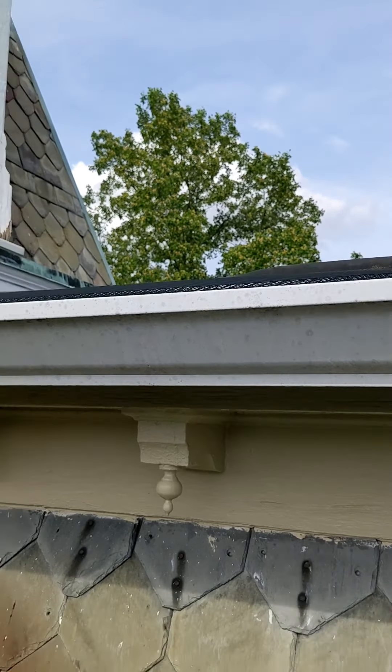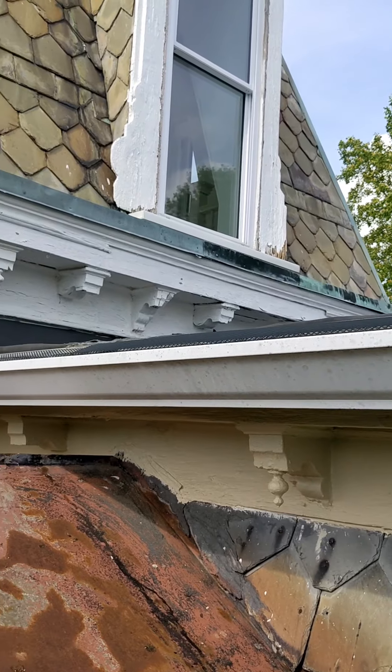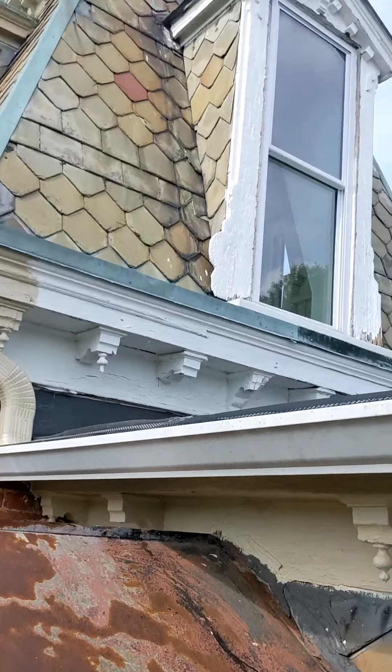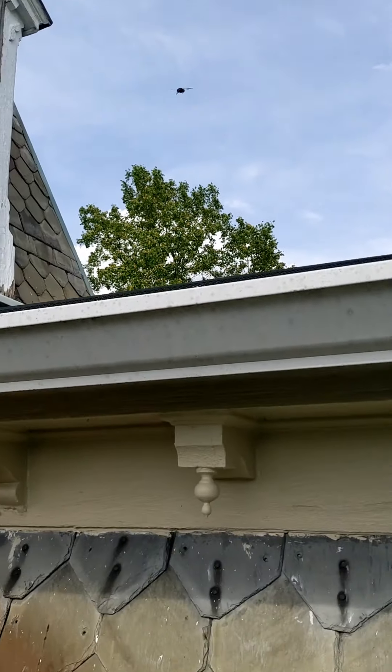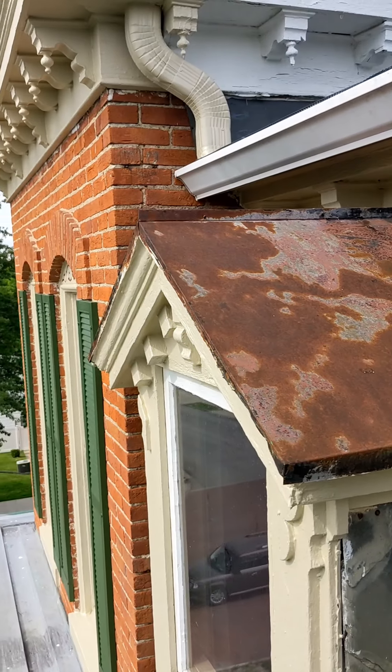There's my bee friend up there — he's still hanging out. And over there you're going to just climb out the window and paint, which makes absolute sense. Hi bee!